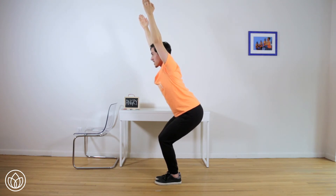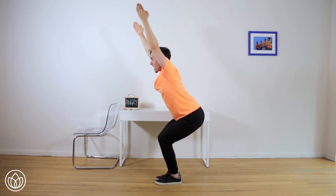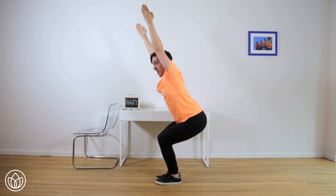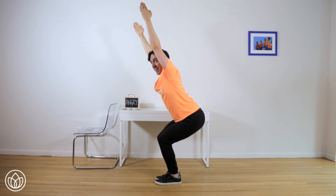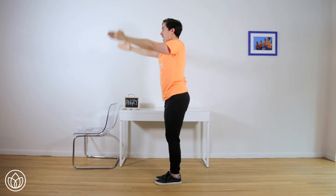Let's find our ten quicker pulses. Lower for ten, and nine. Eight, seven, six, five, four. You can do it. Three, two, one. And hold here for ten, nine, eight, seven, six, five, four, three, two, one. Stand up. And the anger has passed.